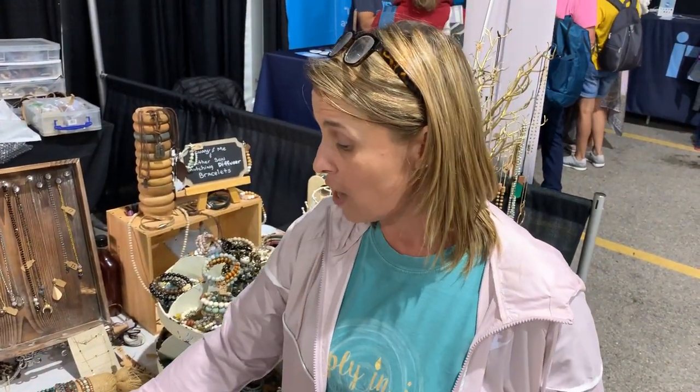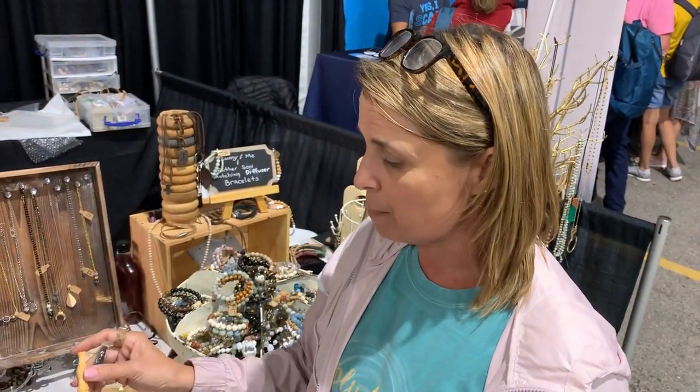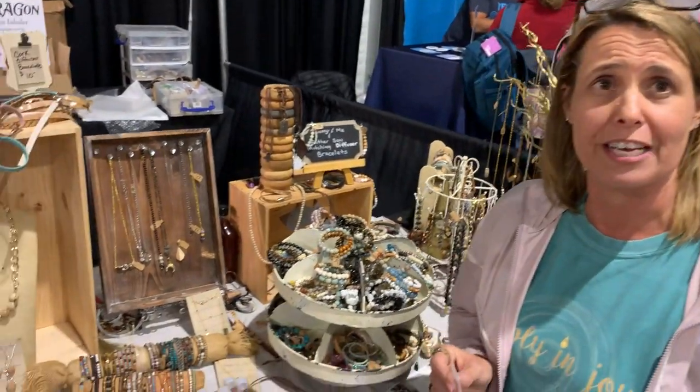So if you haven't tried it, come out today or tomorrow this week and try it. I have little mouthpieces and some samples out here to try. They're running $38, and I'm doing a special — if you buy two, they're 2 for $70. I also have some wonderful diffuser jewelry for you to come see.